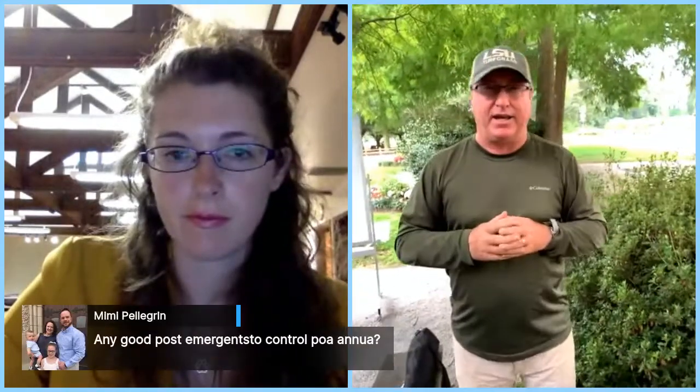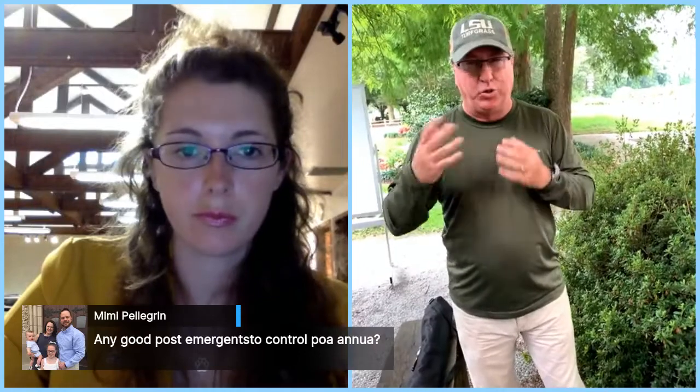Is there any good post-emergent control for poa annua — annual bluegrass? What we rely on really are pre-emergence herbicides like pendimethalin or Barricade. Once it's up and growing you're a lot more limited because we're seeing a lot of resistance problems. In St. Augustine and Centipede grass, we rely pretty much on atrazine — an October/November application followed by a January/February application has worked pretty well. There's also a professional product called Certainty that can be used in most southern turf grasses and has looked pretty good on annual bluegrass.